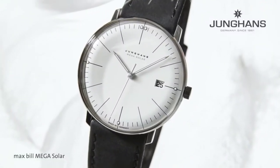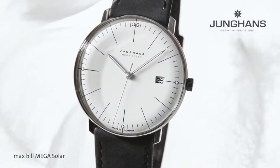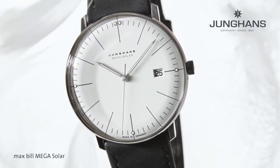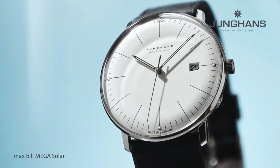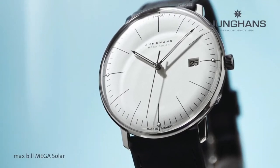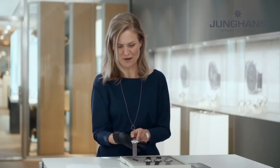It incorporates high-tech material like titanium. The watch is app-connected and has absolute precision which comes from radio control technology. It is super energy-efficient and it even has a smart perpetual calendar.